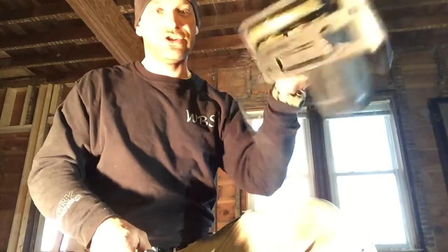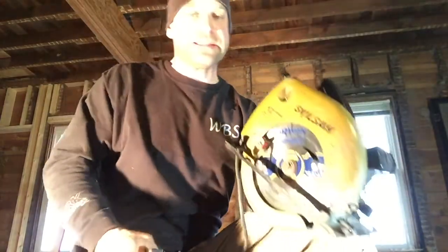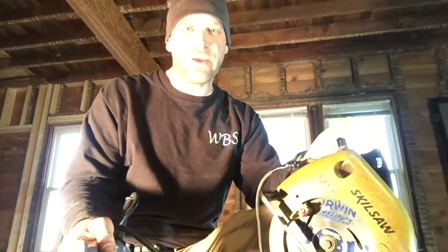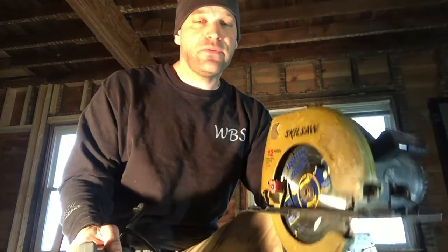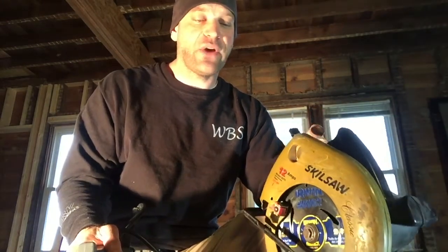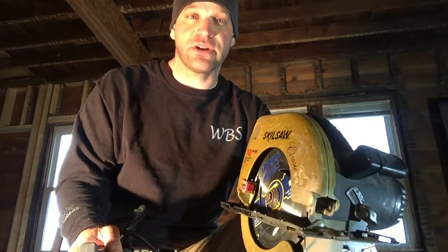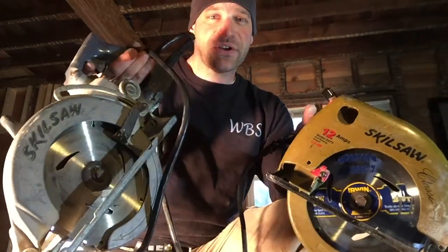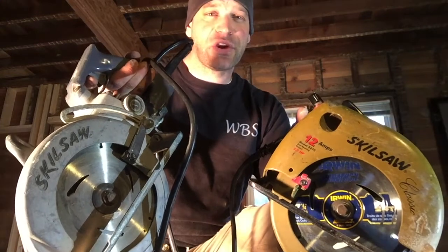For this guy, it's super light. So it's nice to have both if you're doing some production framing or framing a house. If you can only have one and only have the finances for one, I would get your regular circular saw, because chances are you don't need the amount of torque that this one produces. So there you go folks — there's your two different types of circular saws.